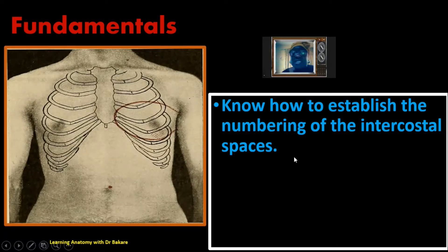The costal cartilages are anterior extensions of the ribs, seen in the anterior part of the ribs before they are connected to the sternum. Their numbering corresponds to the numbering of the ribs. So if this is the first rib, this is the first costal cartilage. If this is the second rib, this is the second costal cartilage, the third rib gives the third costal cartilage, and that is how it goes down. We should be able to establish this numbering.